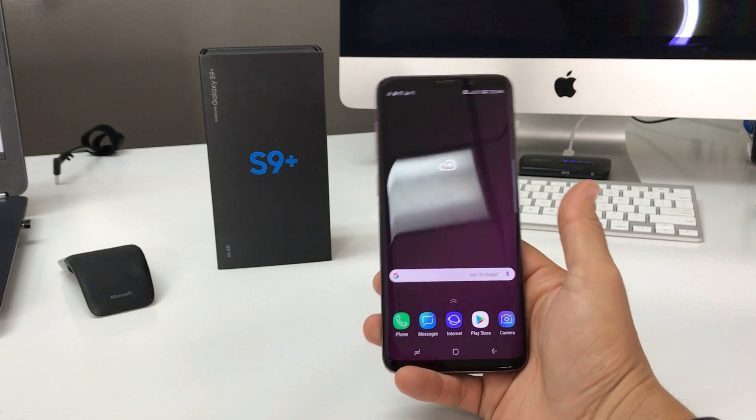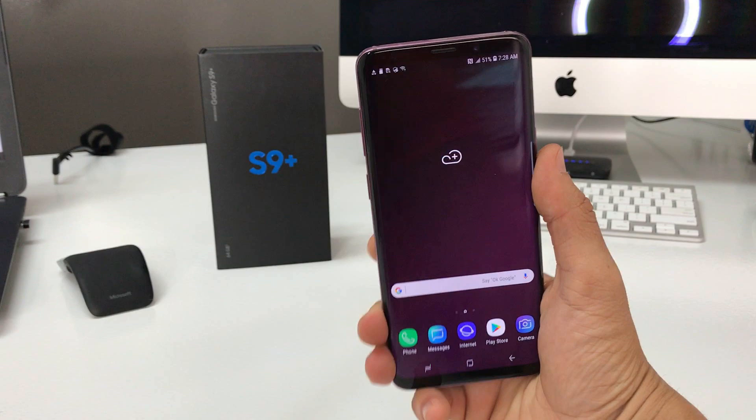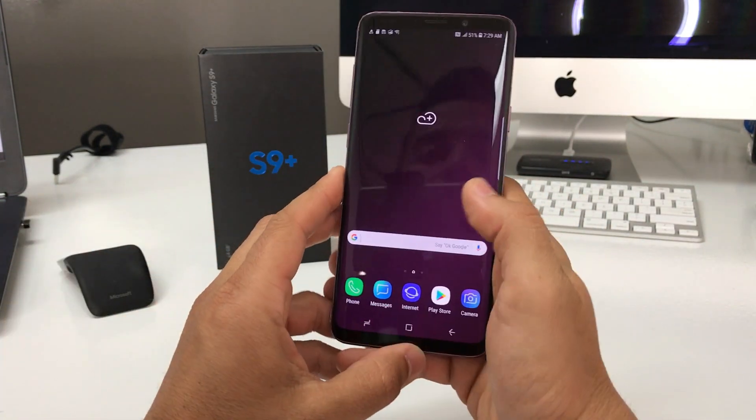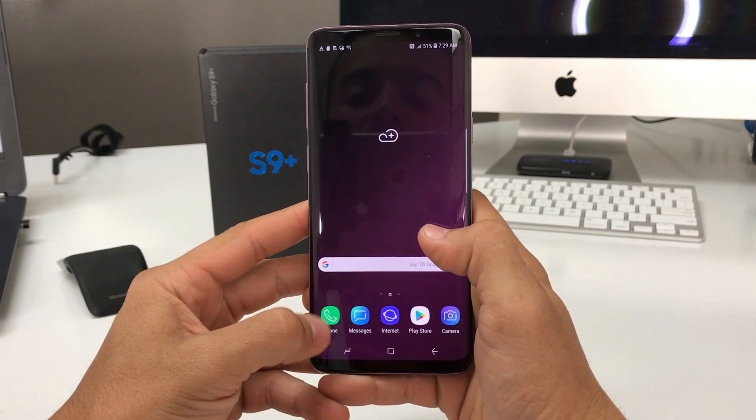We're going to check the warranty. Maybe you want to know if your phone still has warranty — maybe you damaged it, you broke it, it's not acting correctly — and you want to see if you have warranty. The way to check the warranty is we're going to need to write down the IMEI or serial number of the phone first.